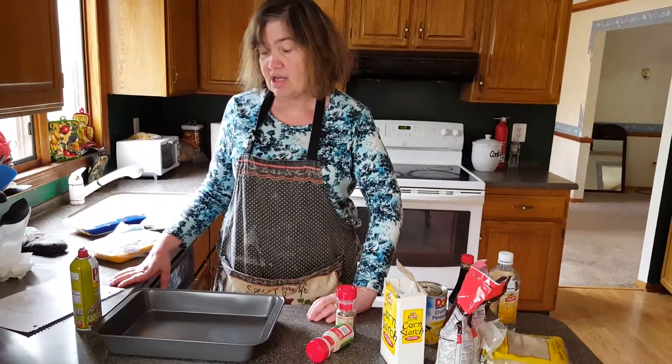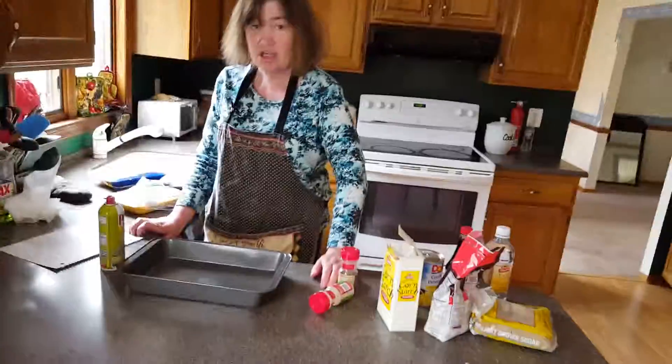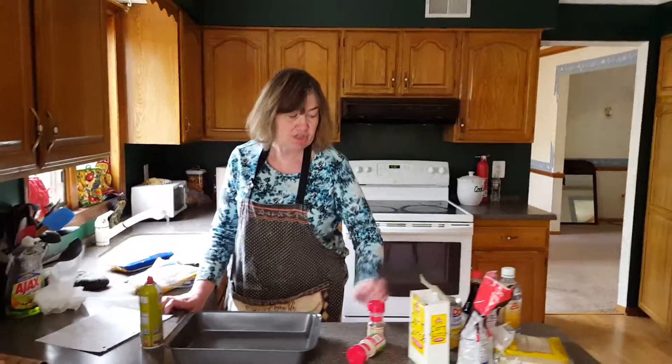Hi everybody, how are you today? Today we are making something really good. Another chicken dish, but you know, chicken can be made in so many different ways. Today we are making sweet and sour pineapple chicken.